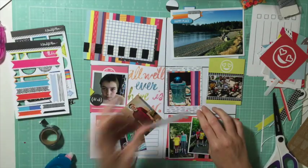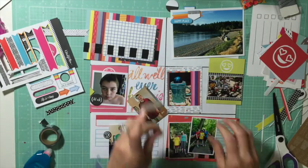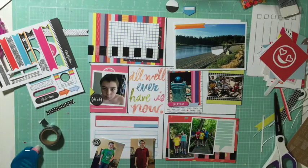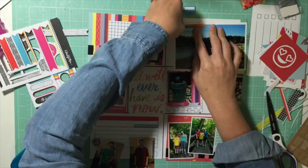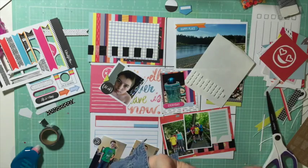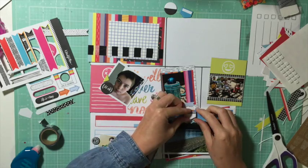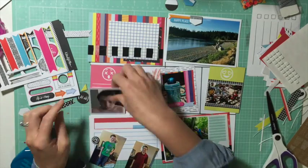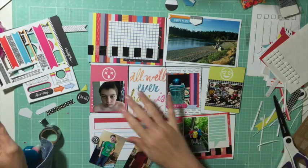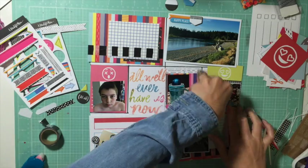Occasionally I use sketches — my current kit club, Citrus Twist, does project life sketches — but for this one I just went for it. I had decided on photo orientation already, which determined the sizes for me depending on which pockets I wanted to put them in. I try not to fiddle or hunt for embellishments too much.